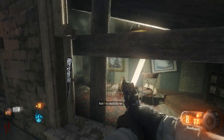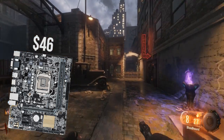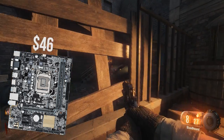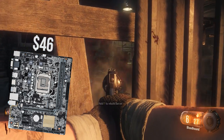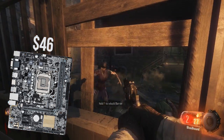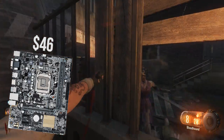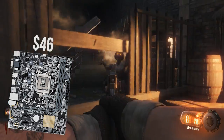Now onto the motherboard. I went with the Asus H110M-E M.2 Micro ATX LGA1151 motherboard, coming in at a price tag of $46 — jeez that was a mouthful to get out — but this board will support our Pentium chip and anything on the Intel platform going forward. However, it does not have overclocking support, which is one downside with this board.